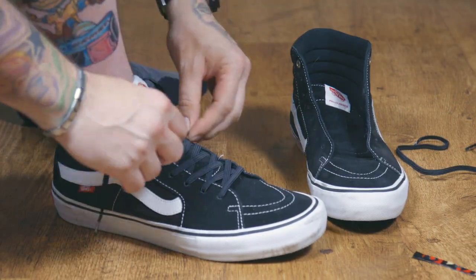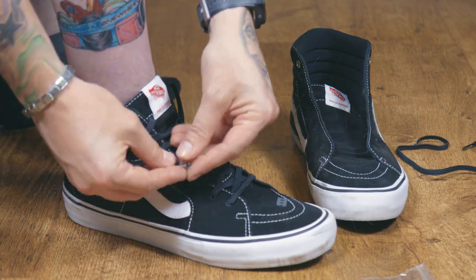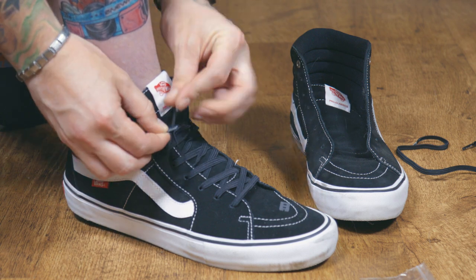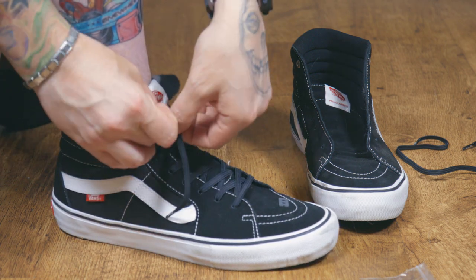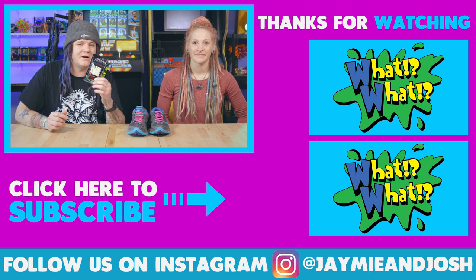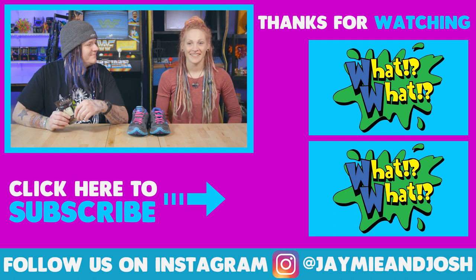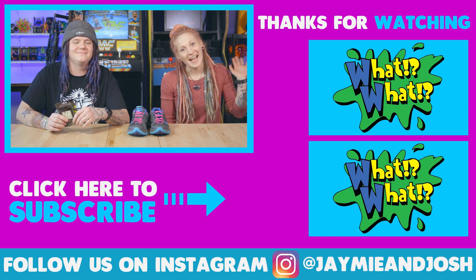It's also super easy to install — you lace them up just like you would any other shoelaces. On the inside there's a little gray tab that your shoelaces wrap around and it just holds everything right into place, and they are not going to come undone. If you want to check these shoelaces out, we'll leave links below for everything. We are giving a pair of these away, so make sure to like, comment, and subscribe to win them. We'll see you guys next time — bye, peace!